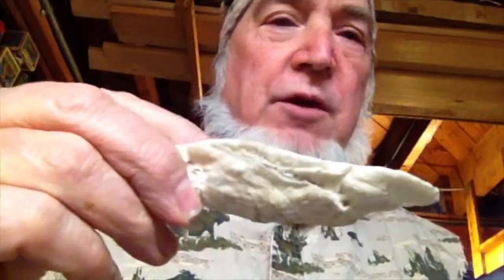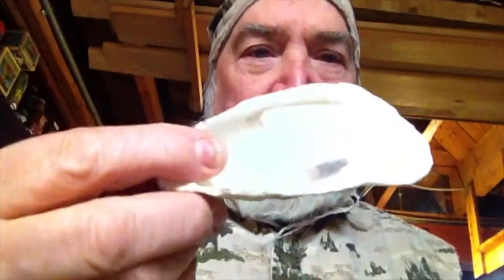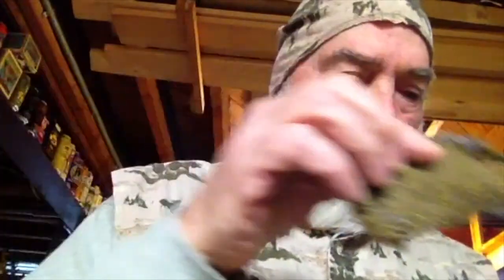I got a couple of them in there. This one's a little thicker, a little deeper. I cleaned them up a little — this is after I boiled them. Pretty cool. Then a little sheet iron pan — it's very small, very nice, fits in your pack.